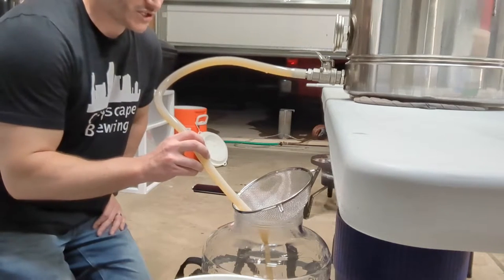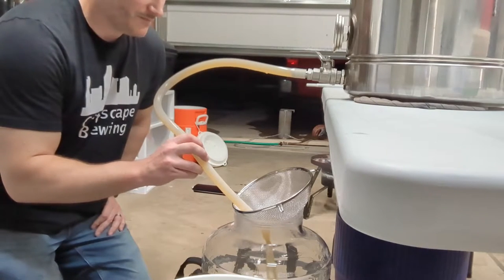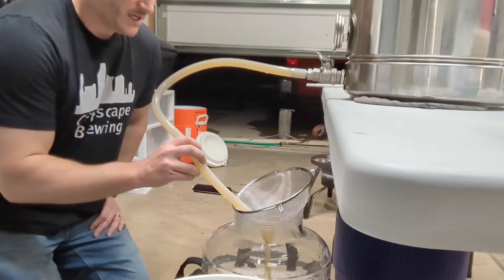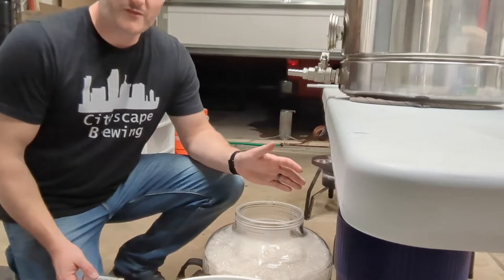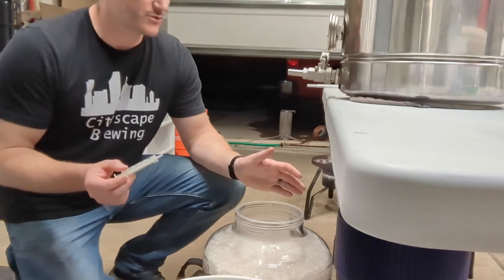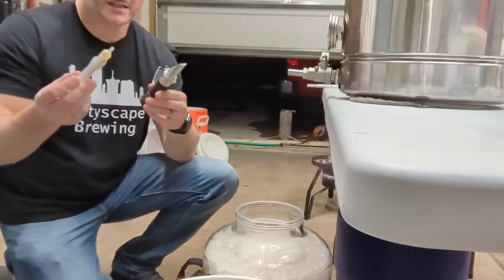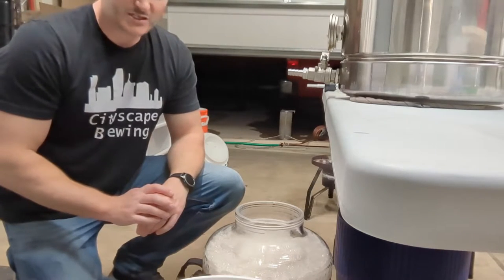Having a fermentation chamber is very important — I have a video on how to make one if you're interested. The number one tip to brew better beer is to have a fermentation chamber. One last thing before we put this in the fermentation chamber and pitch our yeast: take one final refractometer reading. I'll put the sample in sanitizer so we can do this once it cools down just a little bit more.